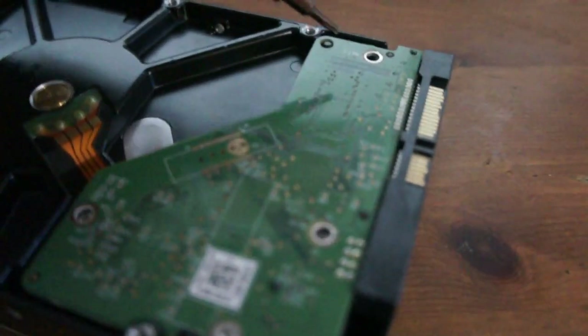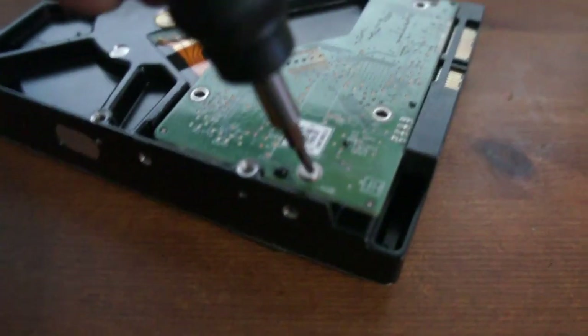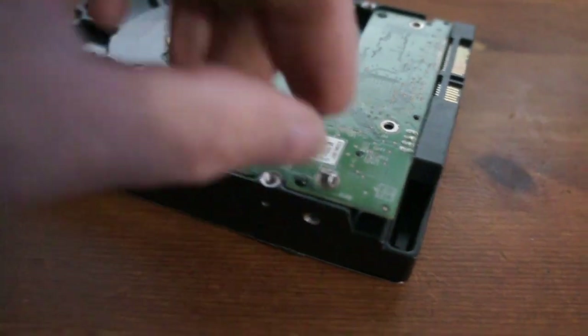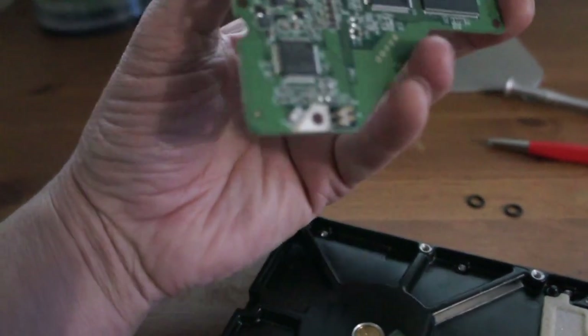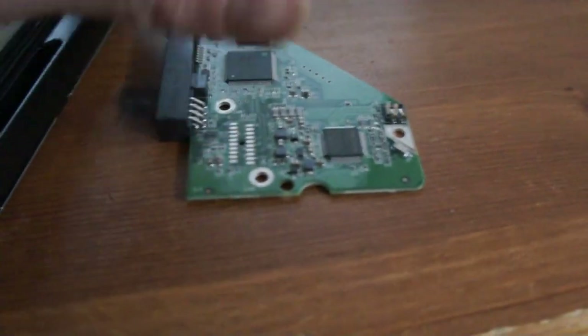I took the numbers off the board, thinking that you could buy a replacement, but then I watched a video saying that you're probably going to need to reflash the firmware on it or change the firmware chip. I don't really know what the firmware chip is, but it looks like it's going to be built into one of these chips, so it ain't going to be easy.